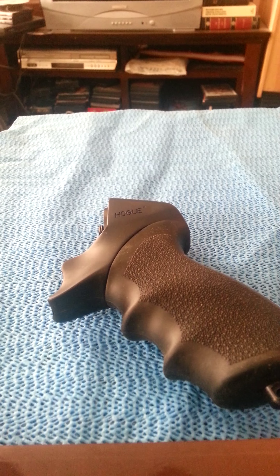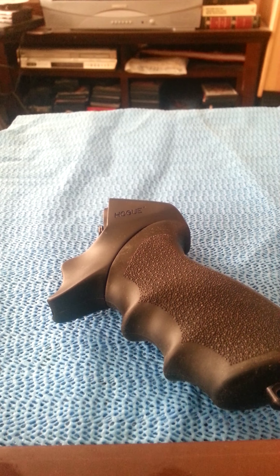Now I give it a vote of no confidence. Hogue was nice enough to send a replacement, but they basically asked me to contribute some extra money so they could send me a stock. I have no confidence in this particular part.